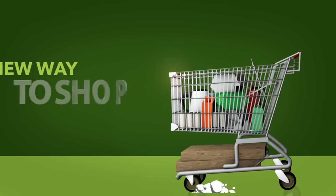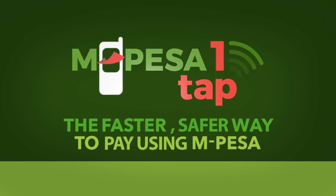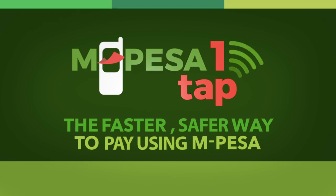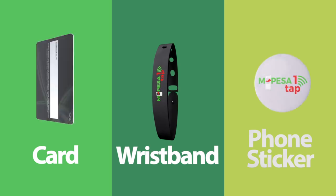Get ready for an all-new way to shop and pay. Introducing M-Pesa OneTap — the faster, safer way to pay using M-Pesa. Available as M-Pesa OneTap card, wristband and phone sticker.